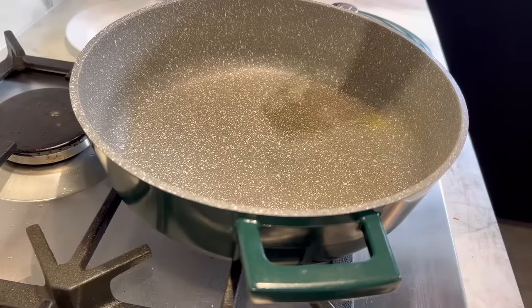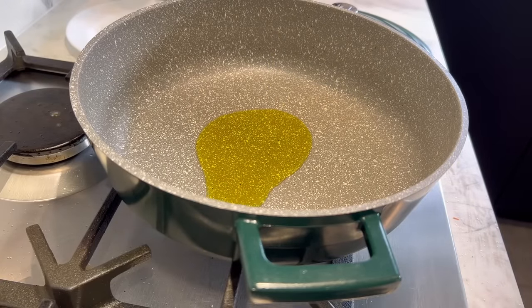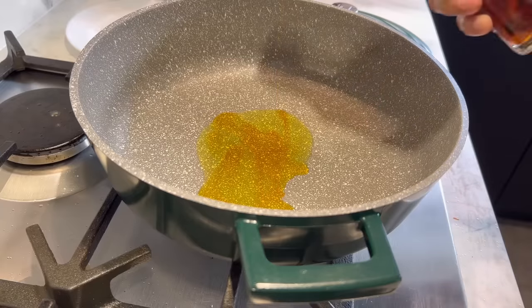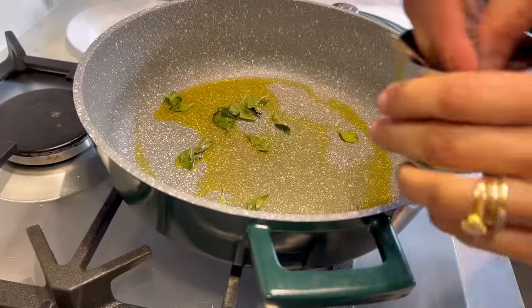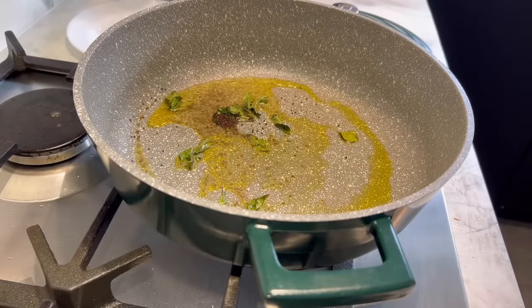Start with a nice hot pan and two tablespoons of oil — you can use any of your choice. I'm also going to add a drizzle of chili oil to start off with some lovely heat. Then add some curry leaves and a teaspoon of black mustard seeds. Let them pop and sizzle.